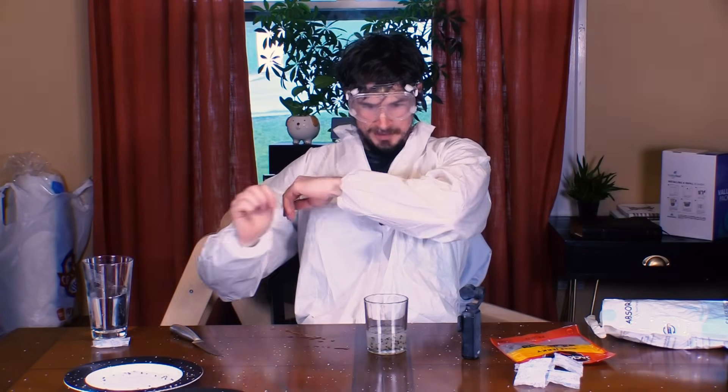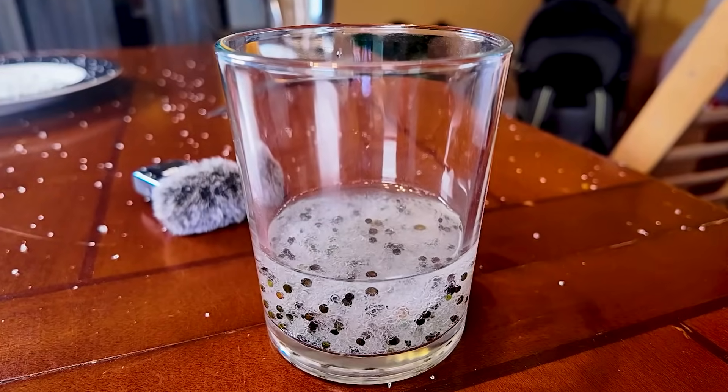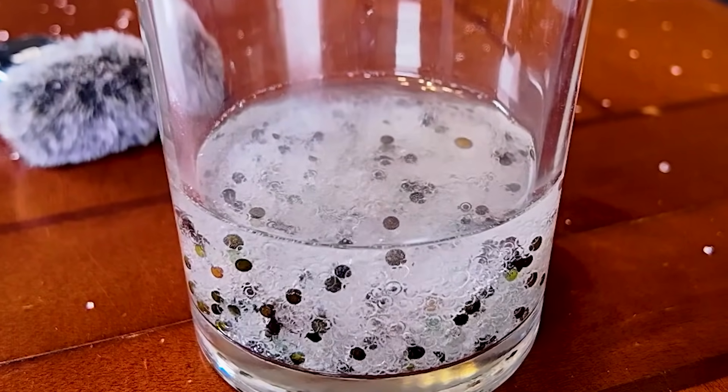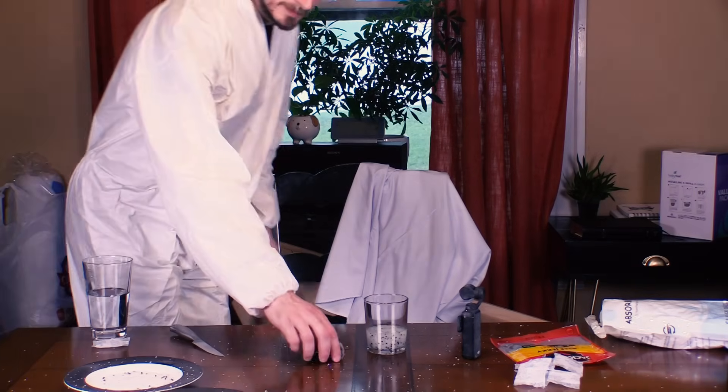We're going goggles on, ladies and gentlemen, since I got blasted in the eye last time. Safety first. Let's see how absorbent this really is. Can this explode? Like if it builds up enough pressure or something? I don't know how this works. I'm nervous. I'm not standing next to this. All right, that was a little underwhelming — I was kind of hoping it would explode.